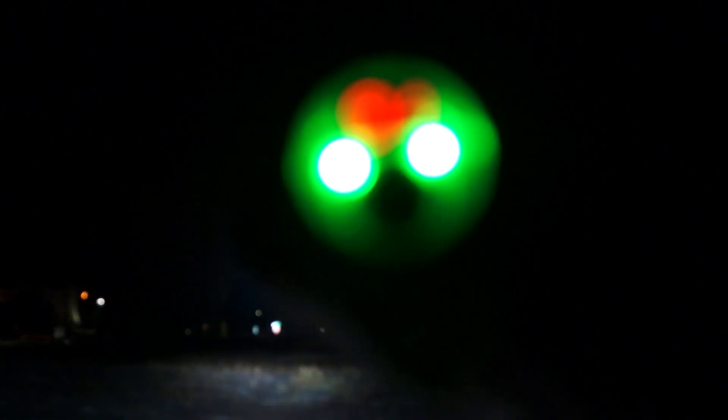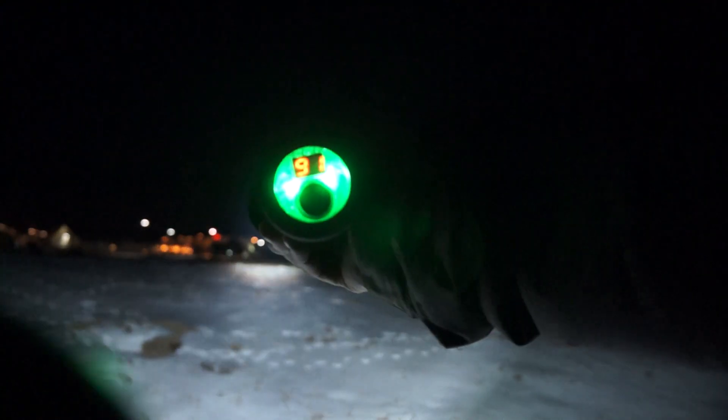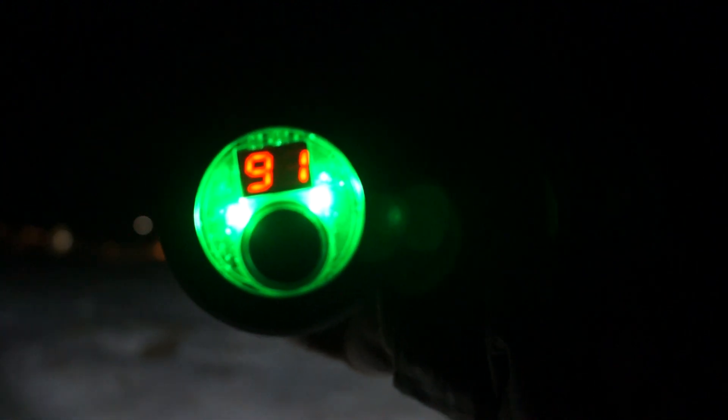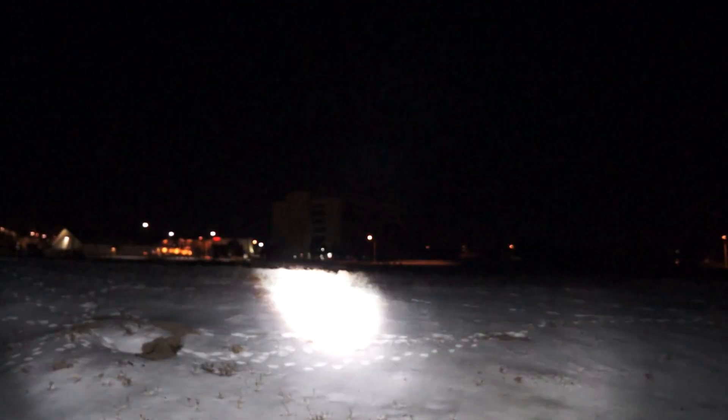We can see the 91% again — it's kind of cool. Hard to get a good focus, especially when I'm taking the picture at the same time. We're at 91%, so it's pretty good on power consumption.